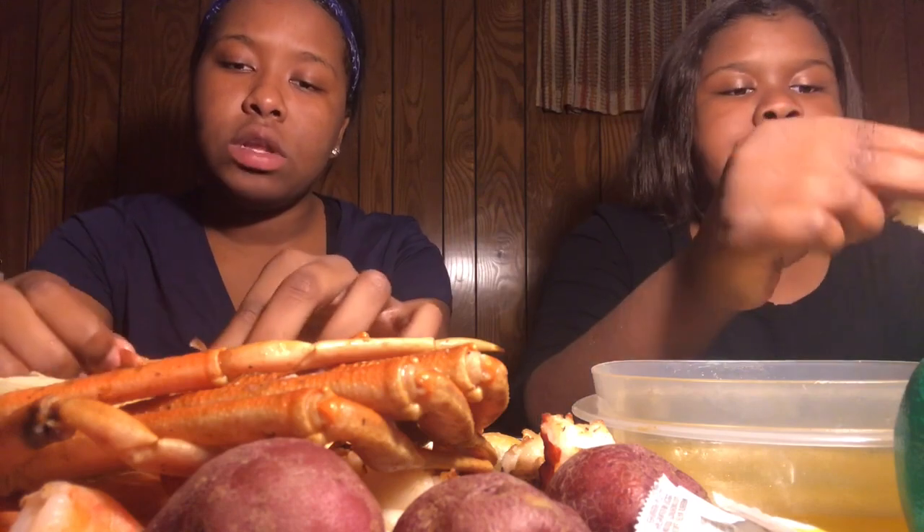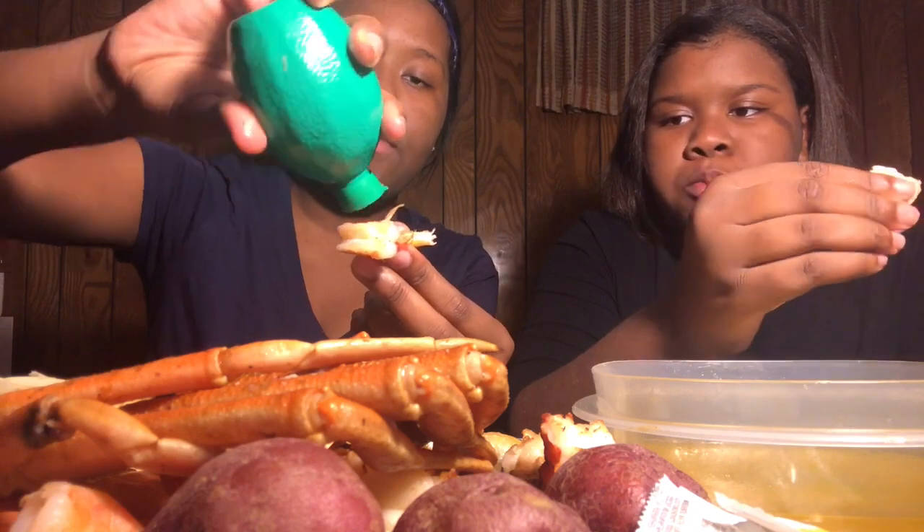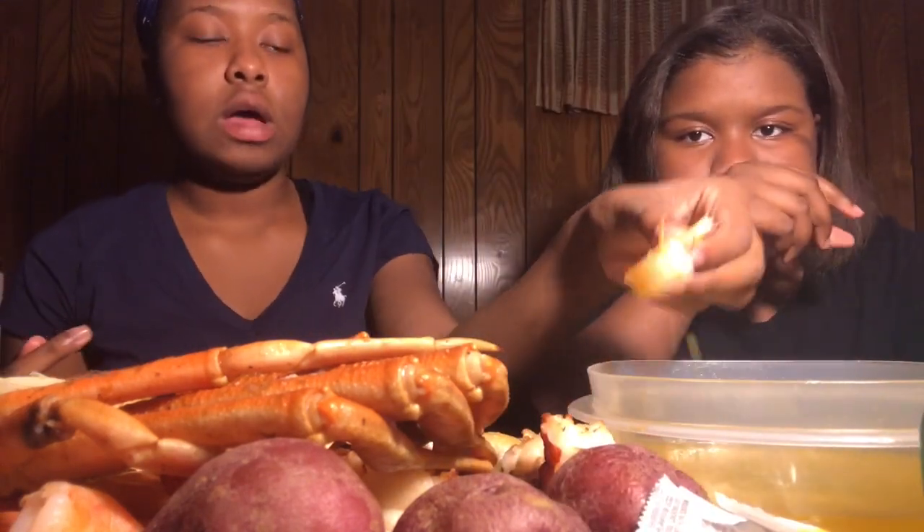Y'all comment down below if you want to see that new Michael Myers movie. Also comment down below if you're going to a haunted house, because I hope we go. If we go, I'm gonna video it because I've never been to a haunted house and I feel like that would be a great vlog.